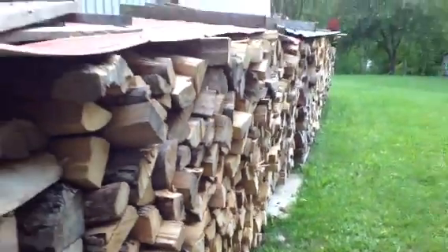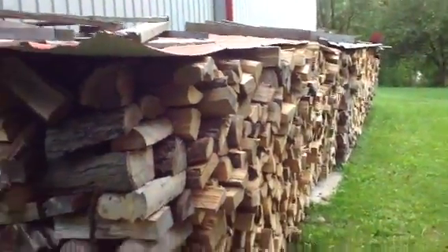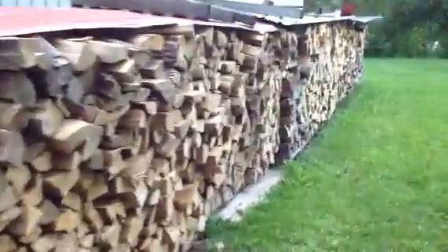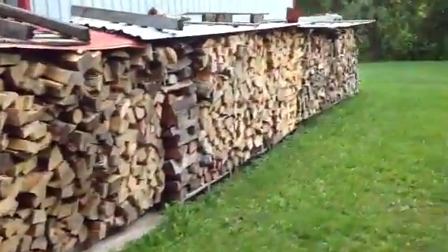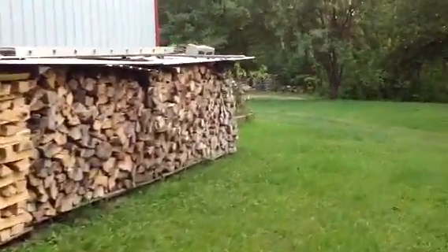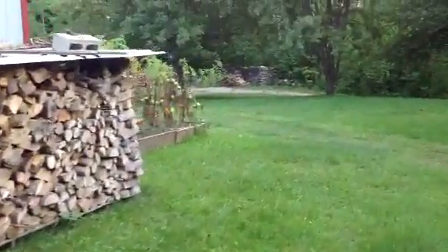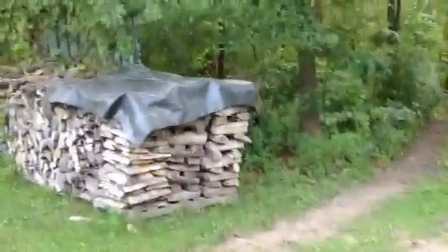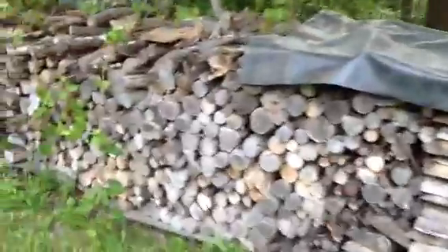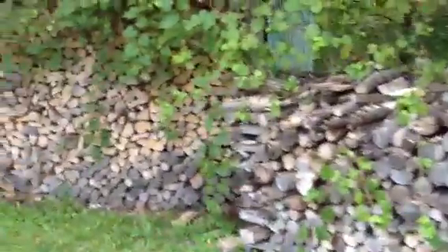So we swing around here. That's three rows wide and the building is 40 feet long. We'll just walk along here — it's all covered with steel roofing.